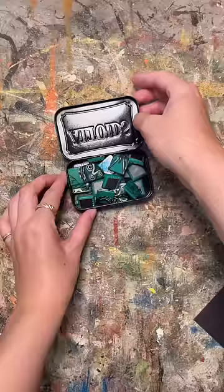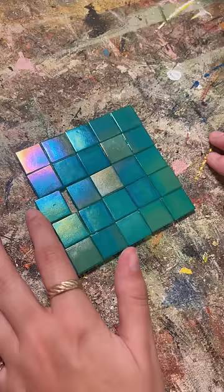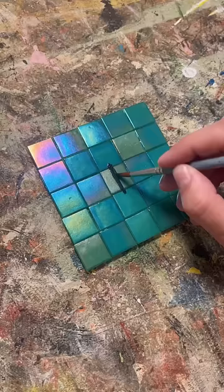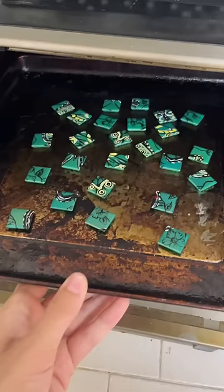I made a portable magnetic puzzle out of these gorgeous mosaic tiles that my friend gave me and an old Altoid tin. I painted my design with enamel paint, which is specifically meant for glass, and I baked them to make it permanent.